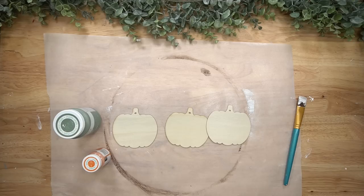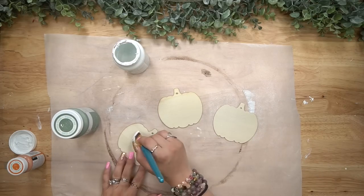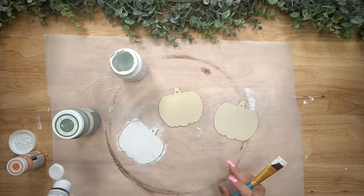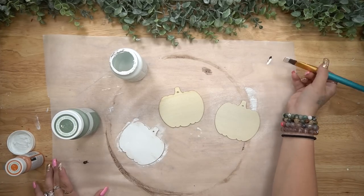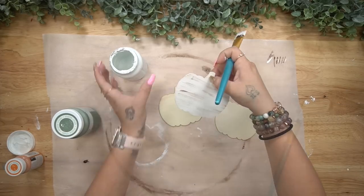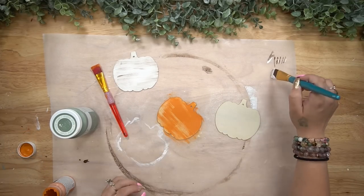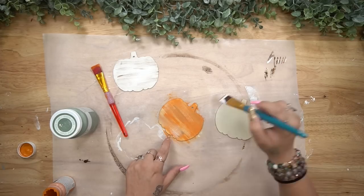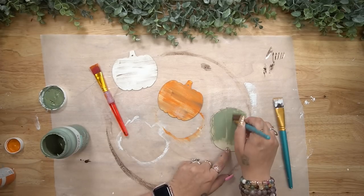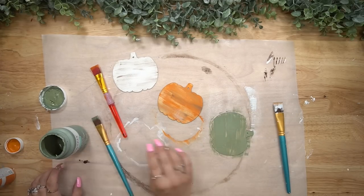For the pumpkins I'm going to use white Waverly chalk paint, pumpkin Waverly chalk paint, and moss Waverly chalk paint. I paint the first one white and the others in the other colors. Now when you're painting there is no rhyme or reason or technique — you paint to your heart's content. I personally love the distressed look so I leave some of that natural wood showing through. But if you do not like that look, do not be afraid to give it a good coat of paint and even a second coat if you need to.